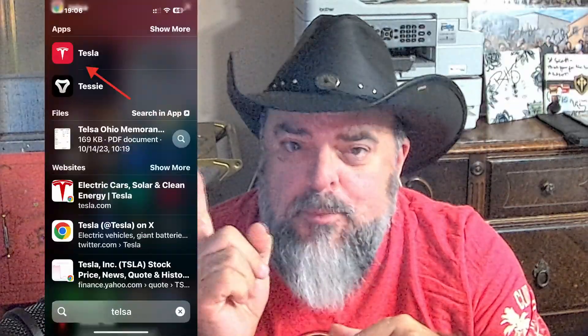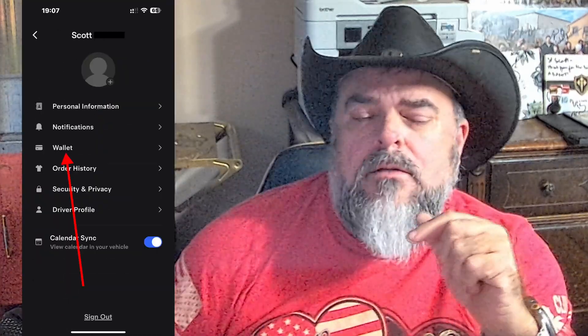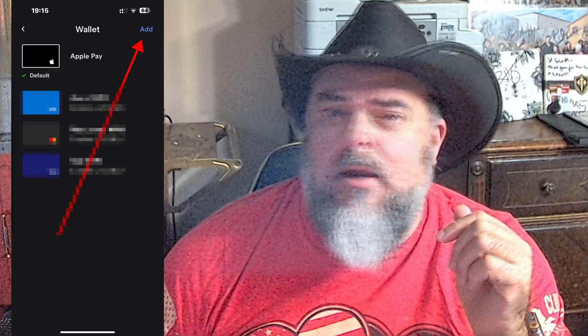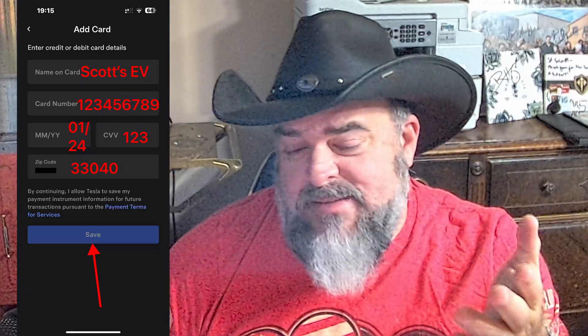I'm going to walk you through this. Open the Tesla app, tap on the menu icon at the top right corner of the app, tap your name to access your account settings, and hit select wallet. There's already payment information in mine, but hopefully this still makes sense. Tap Add to add a new payment method, enter a card or bank account information, hit save. You can enter multiple credit cards or bank accounts and choose one.